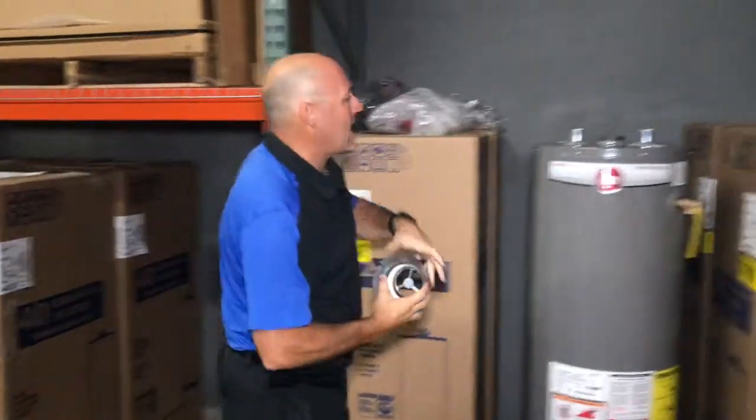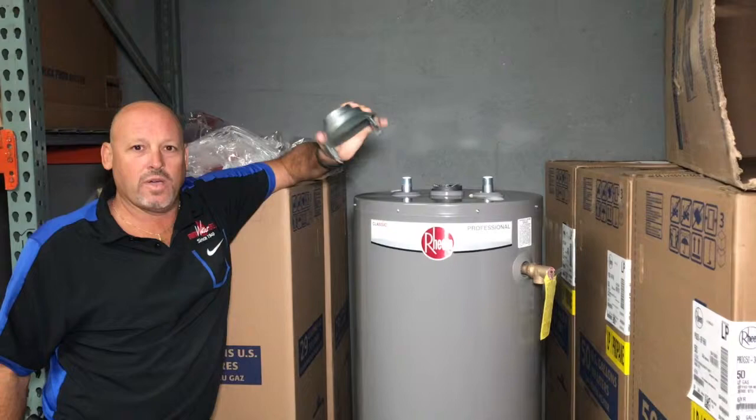This is a gas water heater. A lot of people grab this part that comes in the box and throw it away. This is the most important part of this gas water heater. If the heater can't breathe, the heater won't work.